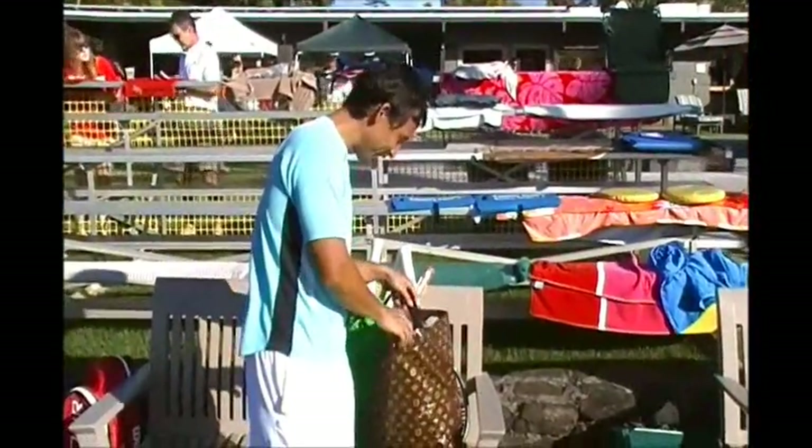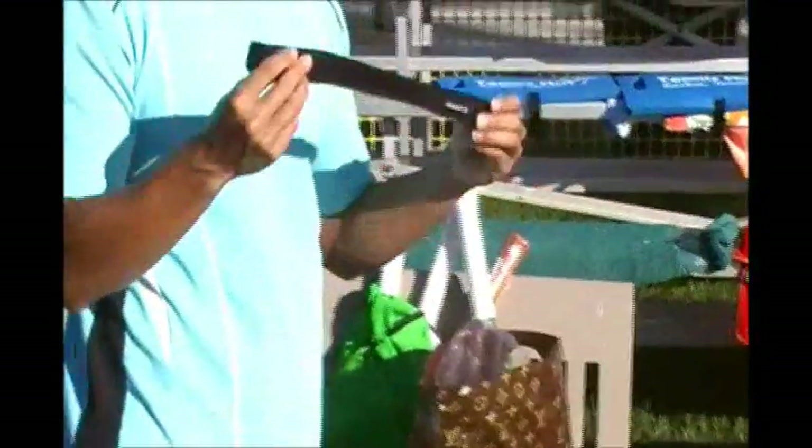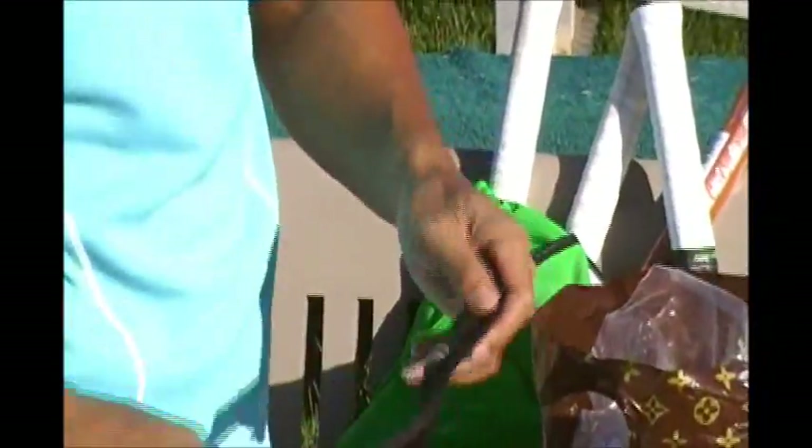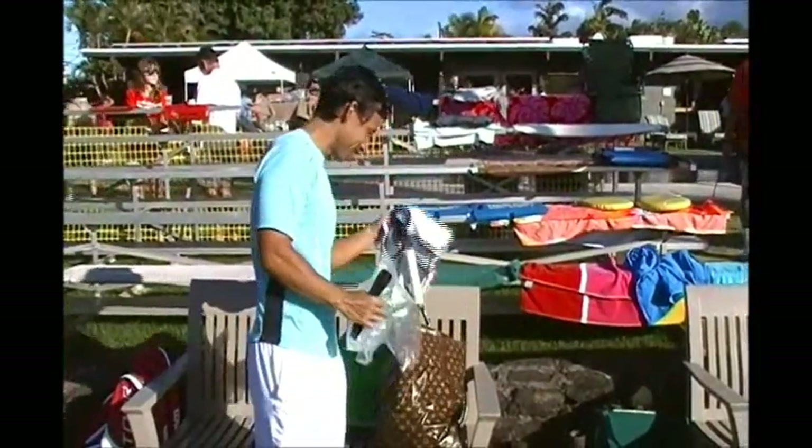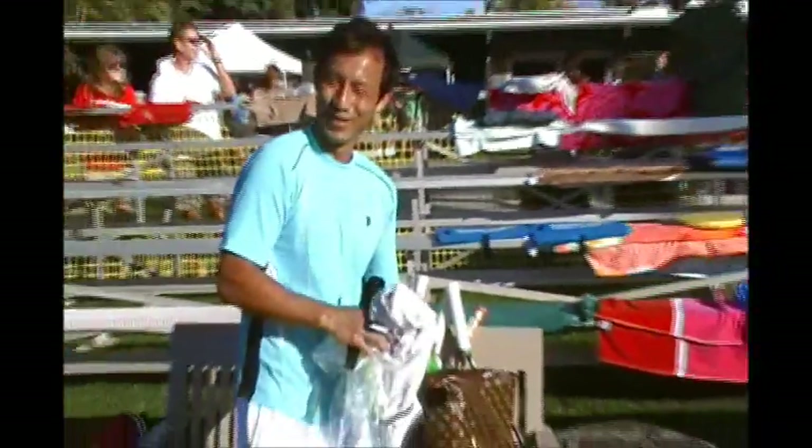I got a change of clothes in here, my braces for my straps for my knee, my ankle braces in here. Clothing — yeah, that's basically it. Nothing really more than that.